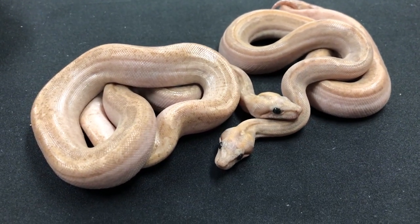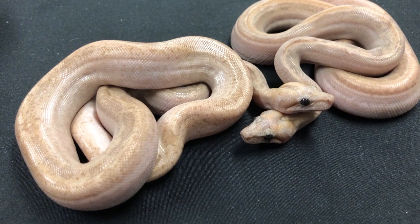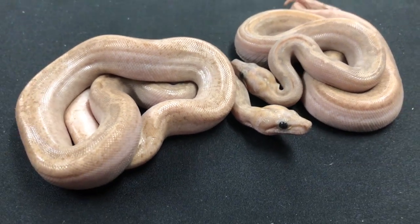Once again, that quad recessive with the hypo gene - or quad homozygous really. Because the Onyx is not really a recessive, it's an incomplete dominant. But we have it in homozygous form, so that's two copies, so it's essentially the same thing.